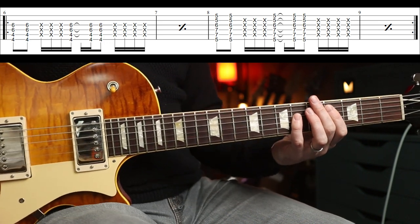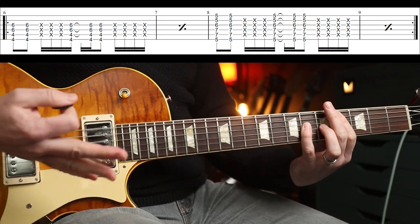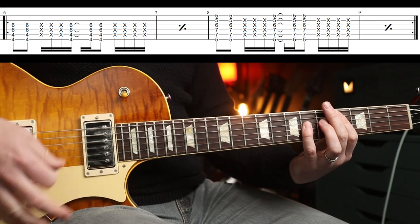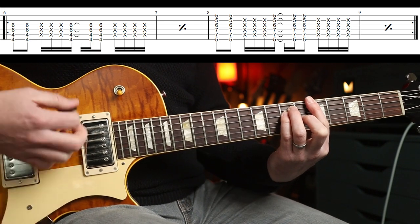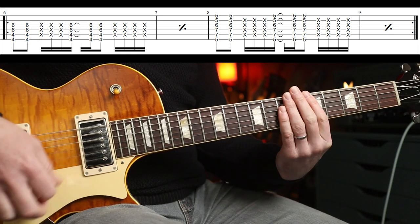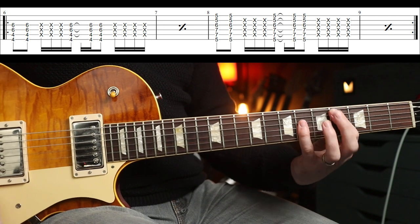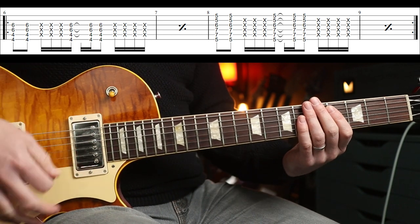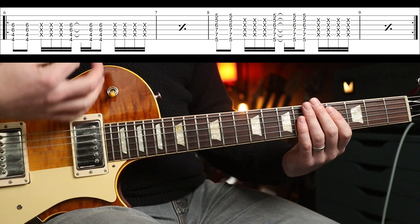I wouldn't worry too much about that — I would probably just play the C-sharp, but I've tabbed it because it's in there sometimes, and it makes it sound quite meaty. And from there you go to this full A chord. The rhythm is the same for both parts. You're going to repeat the C-sharp twice and then repeat the A twice. So the rhythm is: down, down, down, up, down, up, up, down, down, up, down, up.